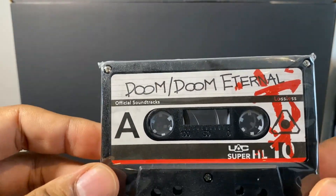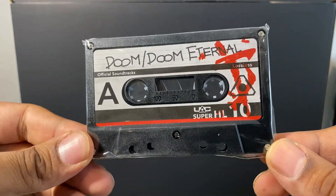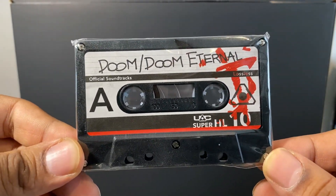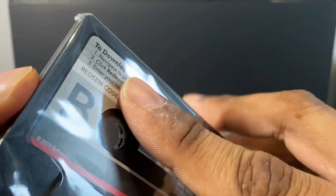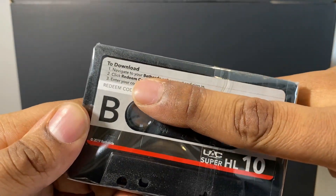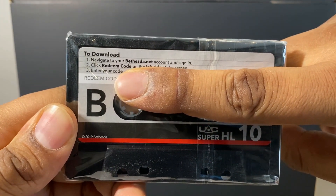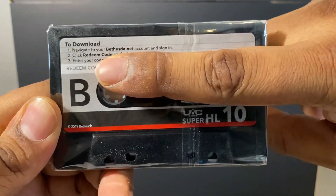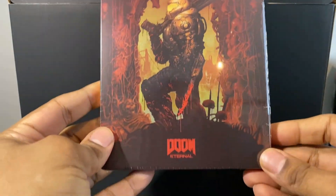If you recall from when we looked at how the box was packed, there was this little tape. It turns out this tape does absolutely nothing other than hold the code for the downloadable soundtrack that comes as part of this edition. It's a pretty awesome way to deliver a downloadable code, even if it does nothing more than that.